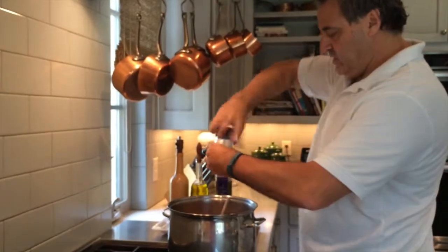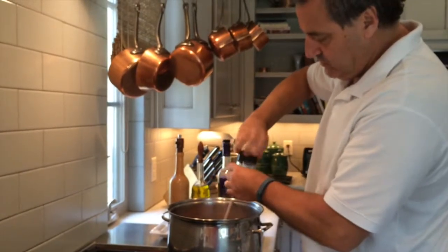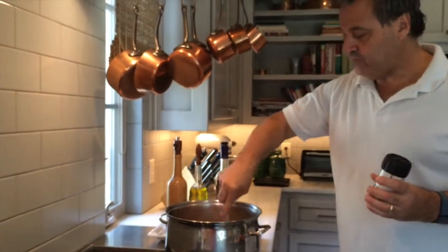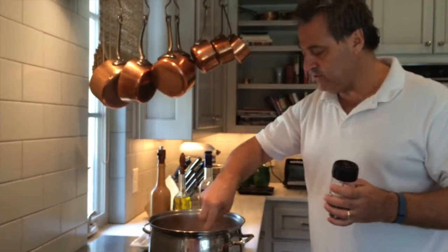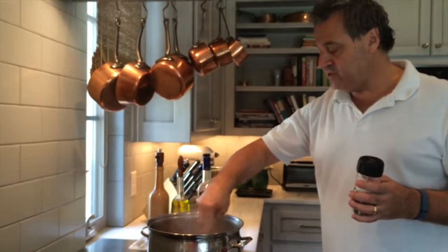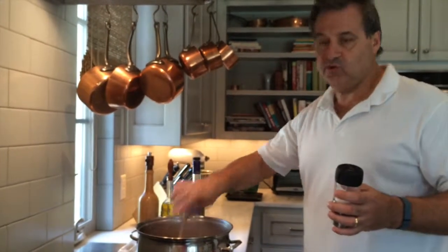And a little salt. I'll check the seasoning again when the soup has simmered for about 45 minutes, make sure everything tastes good and is seasoned. Then I will add some chopped green onions at the last minute and the soup will be pretty much finished and ready to serve tonight. Bon appétit!